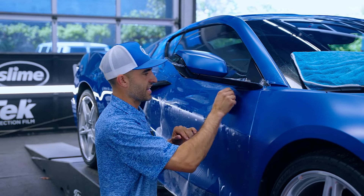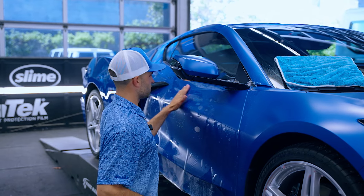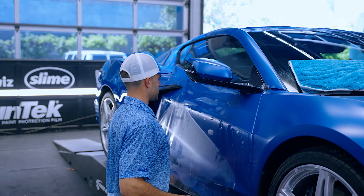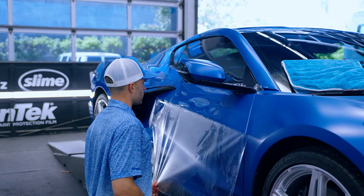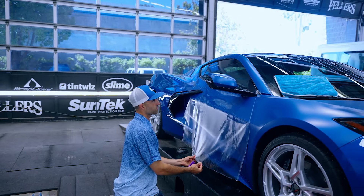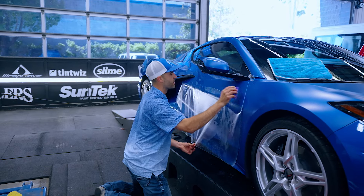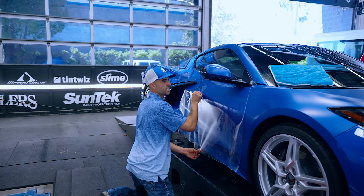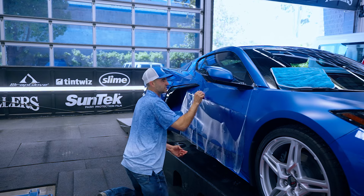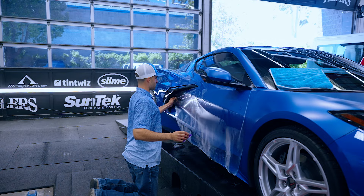For those of you that have worked with matte, you know it's a little bit more forgiving than the gloss films — hides contaminants just a little bit more, hides work marks just a little bit more. And your tool always slides really nice on that film, so I'm a big fan of working with matte. I think most installers are.